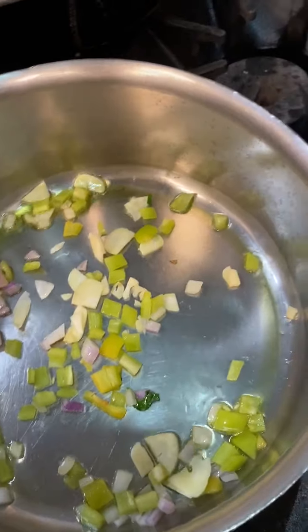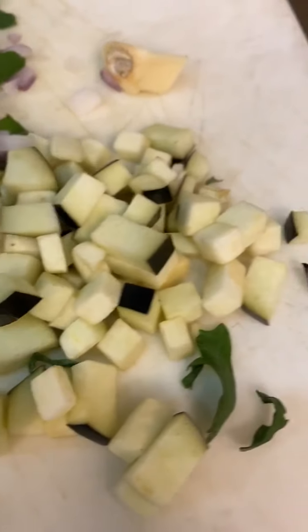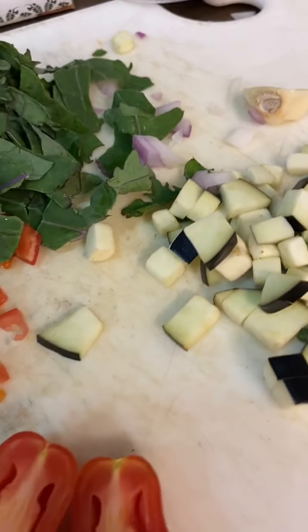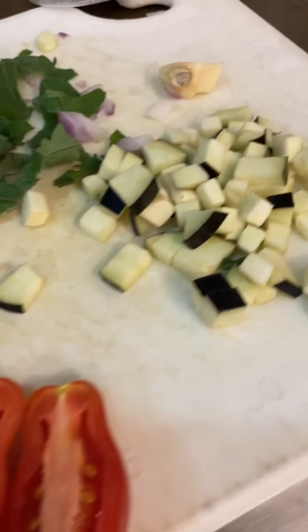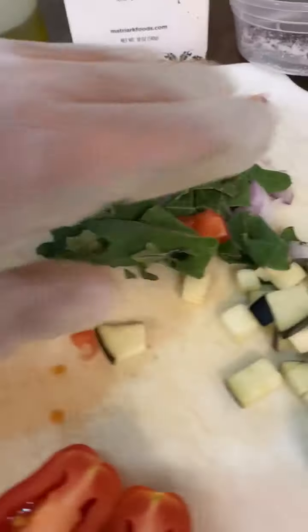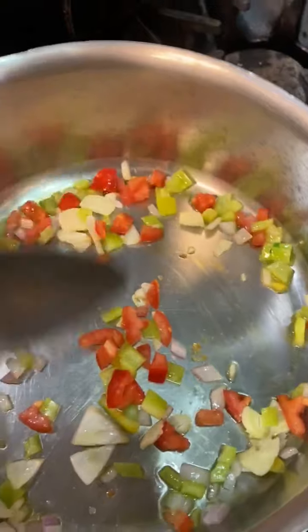Something else that you can do with eggplant, because it tends to hold a lot of moisture, is you can salt your eggplant before working with it and let it sit for about 20 minutes, then dab your eggplant and you will see that the excess moisture has been released from it. In this sauce I'm not going to bother to do that because I think the extra moisture incorporation in our recipe will be great.